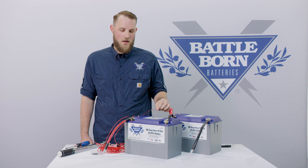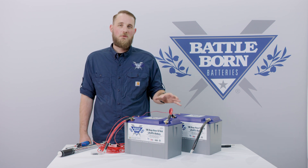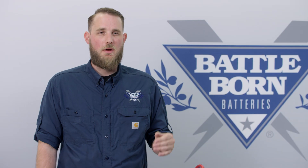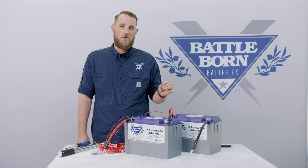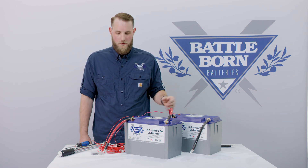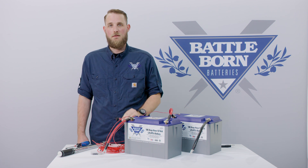Using this daisy chaining method allows you to hook up multiple batteries, whether in series connections up to 48 volts, parallel connections, or series-parallel connections, allowing you to enable or disable the heat functions on multiple batteries from one single point.